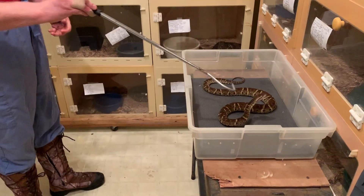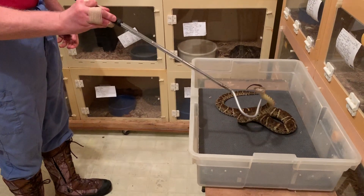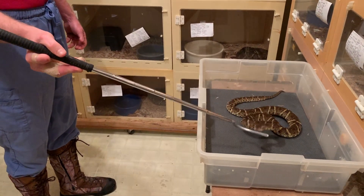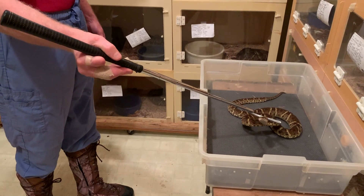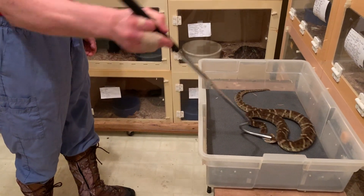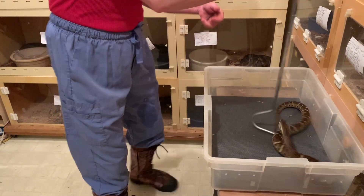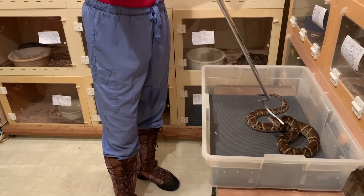Common Lanceheads have a pretty wide range throughout the northern part of South America. This one's got some interesting behavior going on — a little sideways strike. And they are a pretty significant cause of snakebite throughout their range.